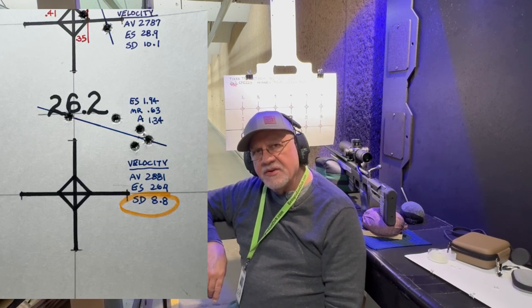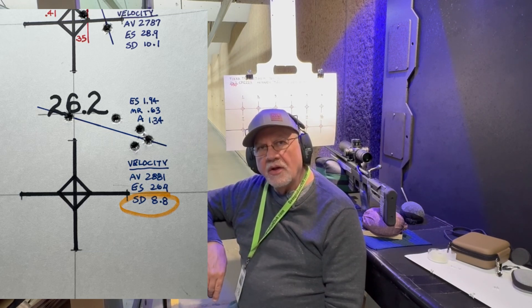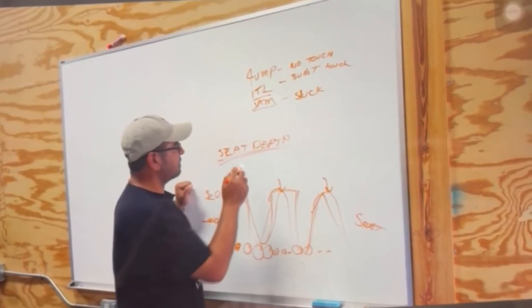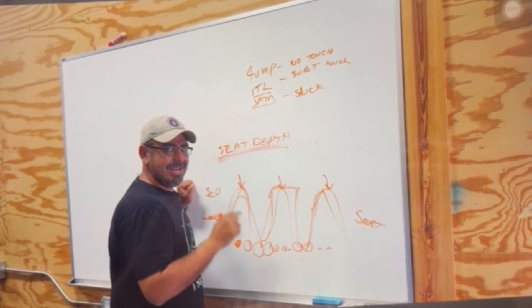So I shot that target — there's a picture shown here — and I did have a standard deviation in the single digits on that particular target, although it didn't group especially well. It was over an inch and a half group size, but we did have a standard deviation in the single digits. And according to Mr. Cortina, seating depth can tune any load.